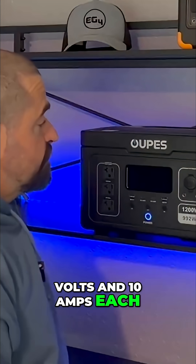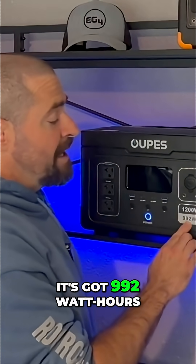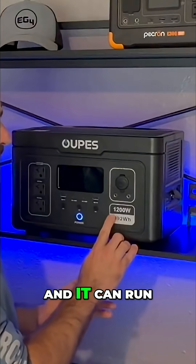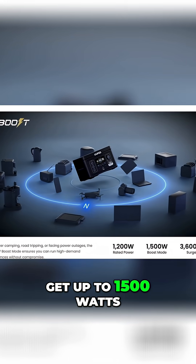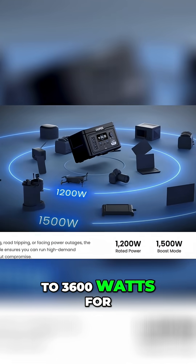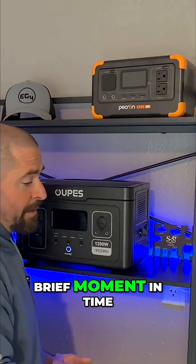This is a pure sine wave inverter with 992 watt hours of capacity. It can run up to 1200 watts continuous. You can use an additional boost mode to get up to 1500 watts, and it can surge up to 3600 watts for any motor loads that need high surge power just for a brief moment in time.